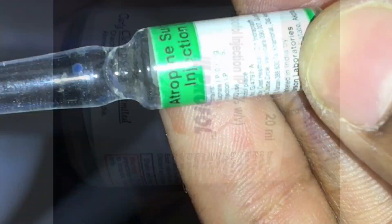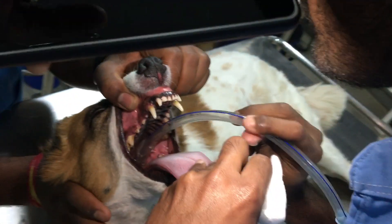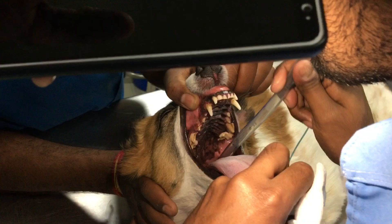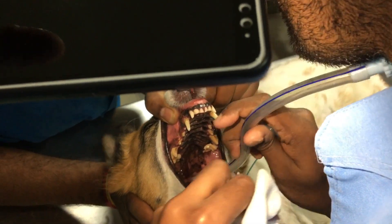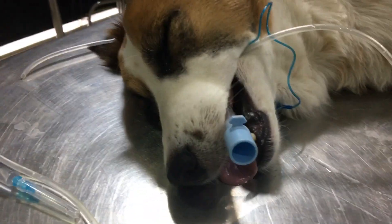For sedation we used acepromazine and atropine; for induction and maintenance we used propofol. After inducing anesthesia we placed an endotracheal tube, which will help us intervene in any anesthetic complications. It was then time to monitor anesthesia.